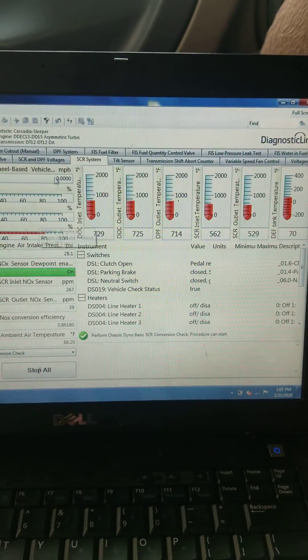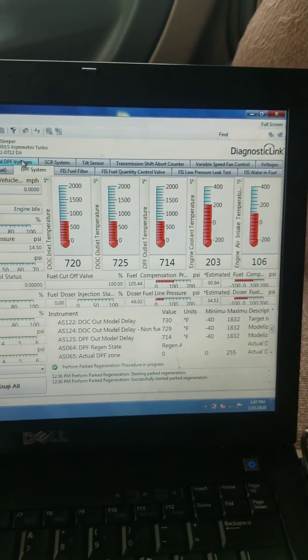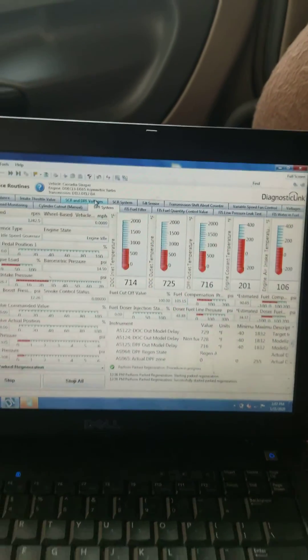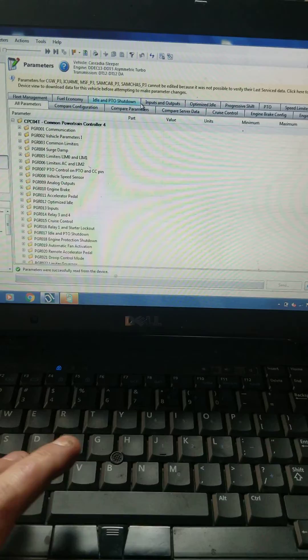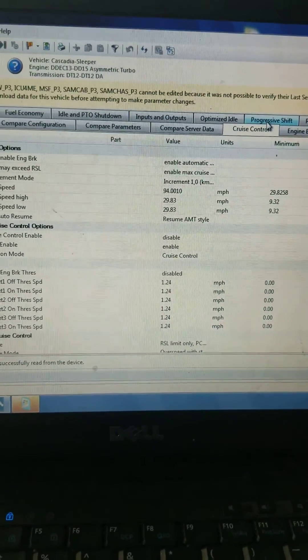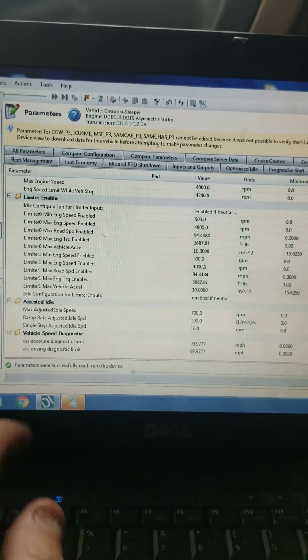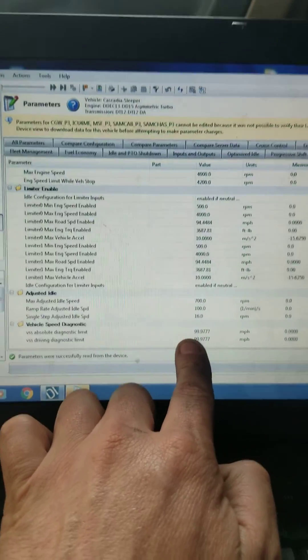I hope this video turns out good quality for you guys. I'll post this later tonight. If you guys want your road speed turned up, we can go in here and bump your road speed up. Right now he's maxed out at 94 miles an hour cruise control. You need to make sure when people are turning up your road speed that the absolute diagnostic value is higher than your road speed — his is 99 here and his road speed is 94.